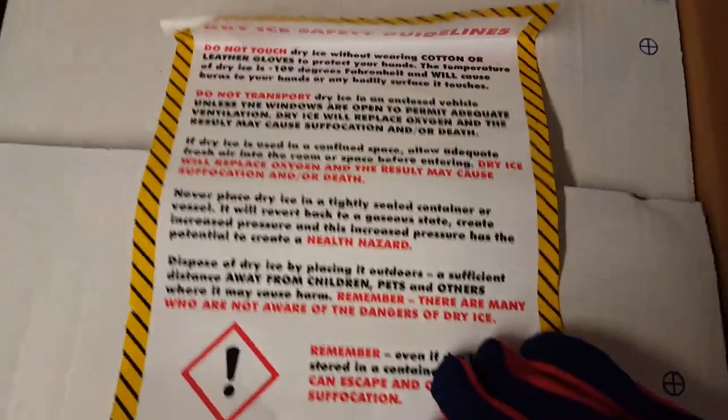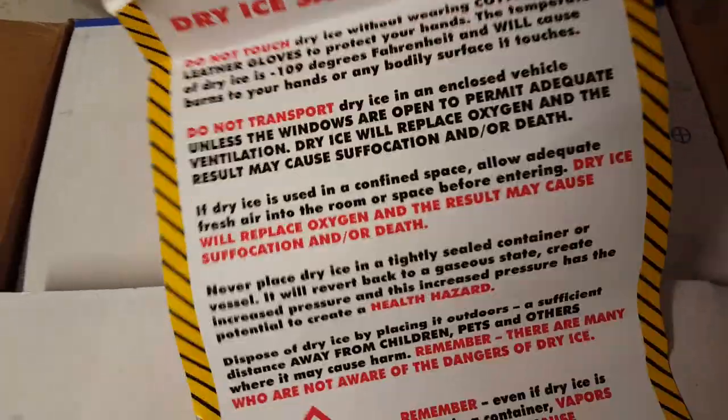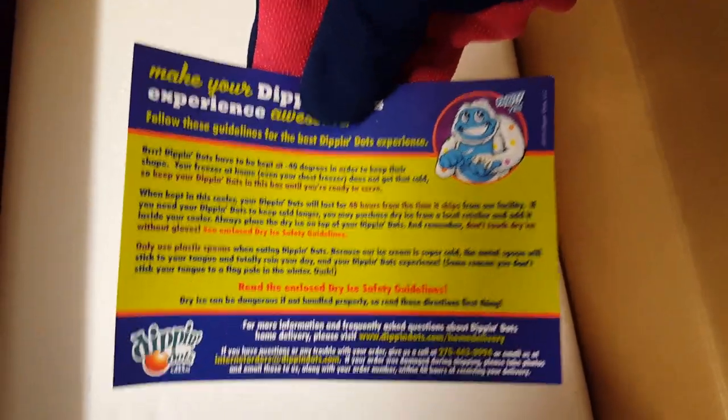We've got the safety guidelines here for the dry ice. I'm going to hold this paper up so you guys can look at it — just pause the video while you read it. In this box you're going to get some spoons, because this whole thing is meant for having at a party, a picnic, or a gathering. You get the spoons, you get the Dippin' Dots cups, and you get a little Dippin' Dots ad as well.